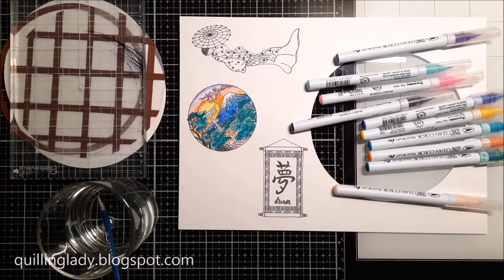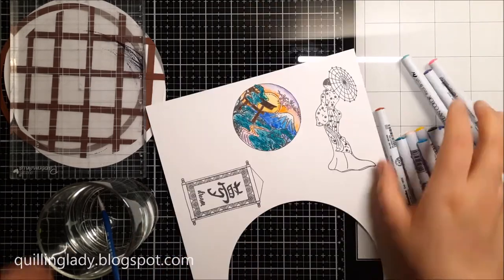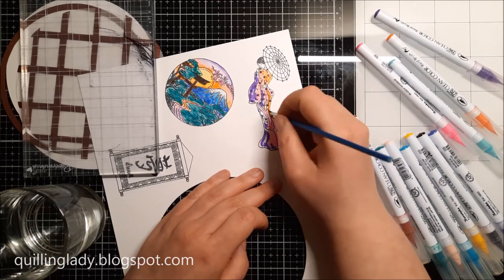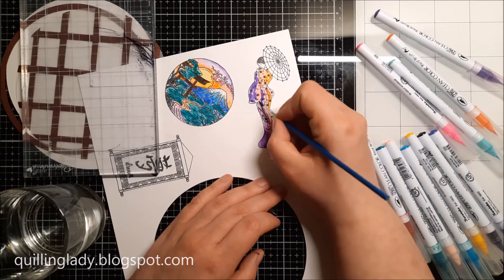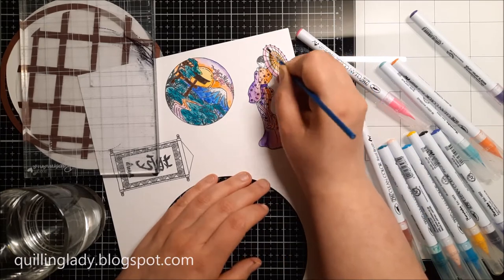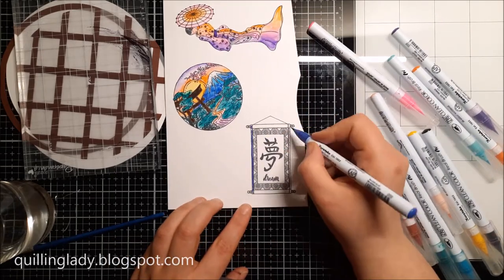Coloring all the images is super easy. For this scene I decided to use sunset colors — whenever you have a sunset the sky is beautiful and all the other landscape elements are pretty dark, so I've got very dark blue and green for this element. This one will actually be a landscape looking through a window — that was the inspiration for this card. I thought it would be brilliant and I really hope this video will inspire you to create unusual shaped cards this year because they are just stunning.